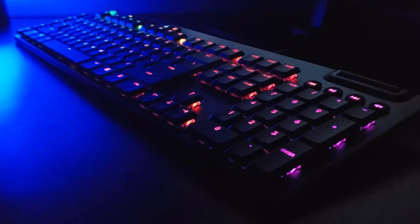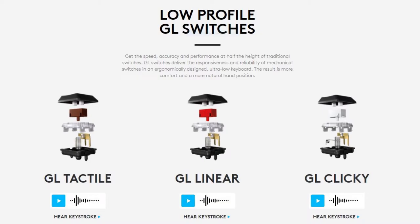Starting off, we'll be looking at the G815 keyboard from Logitech. It's a low profile mechanical keyboard that uses Logitech's GL switches, and it comes in at 22 millimeters in height. The build quality is very good, with the top side made of aluminum while the underside is made of high quality plastic. It comes in three different switch types: clicky, tactile, and linear.